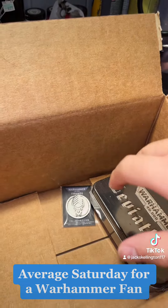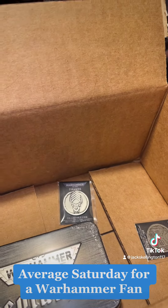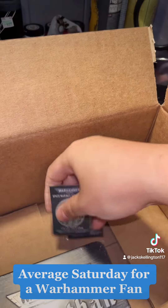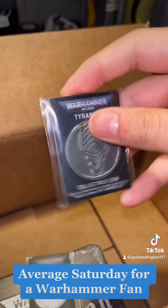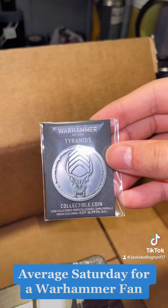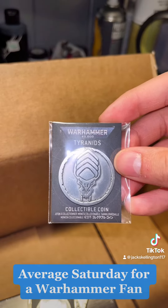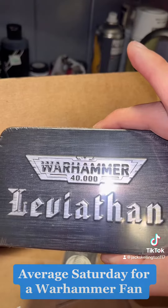Now, if you guys have noticed, there's some Leviathan stuff in here, and there's a reason for that. But I'll show you these before I show you why. I was lucky enough to get the Terminator collectible coin, and the guy at the store was super sweet — shout out to the guy at the Warhammer store in Houston. The manager was awesome. He also gave me a Tyranus coin, and of course you get the acrylic tokens, which I'll be opening shortly.